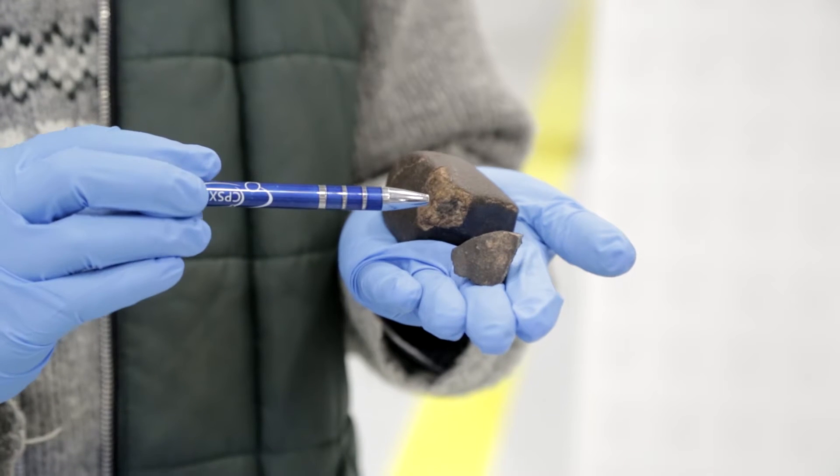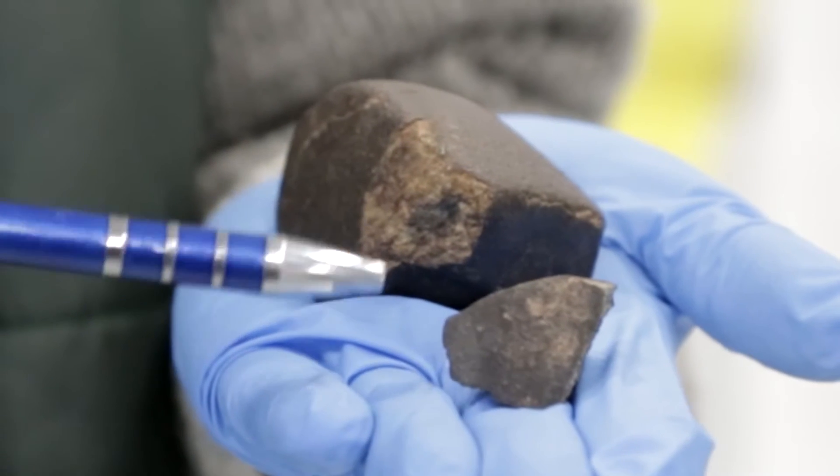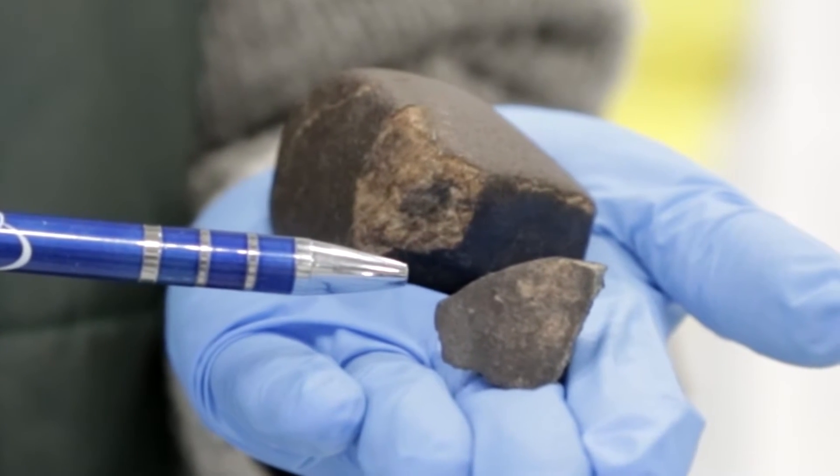The main thing that meteorites tend to have when they're freshly fallen is a black outer fusion crust, which is the melt surface that formed when it came in through the atmosphere. It's melted rock, about a millimeter thick. On the inside, if you get a broken surface, a stony meteorite will tend to look gray on the inside and almost look like concrete. Features to look for: a matte black outer fusion crust, gray on the inside, and it might be attracted to a fridge magnet.